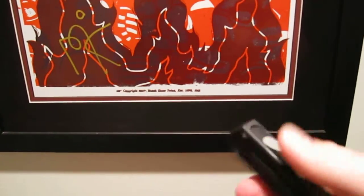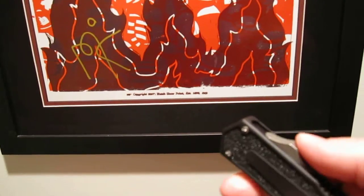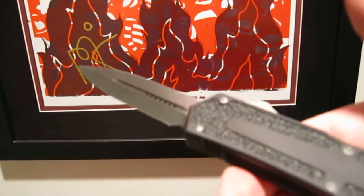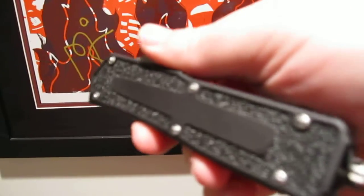Out of all the Microtechs I own, for a double action, it's as close to a halo as you're going to get. Lightning fast. This model has a DLC coated blade. It has non-slip inlays, both front and back.